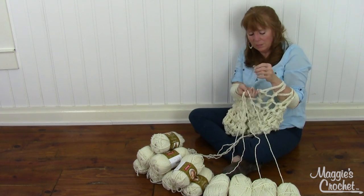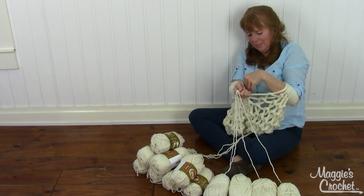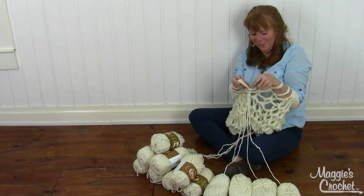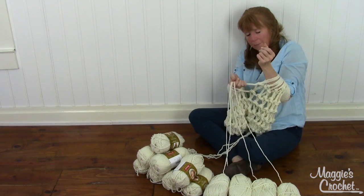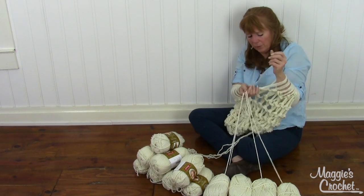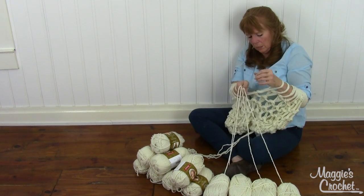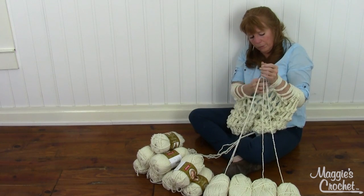If you get sidetracked you can make mistakes, so this isn't totally mindless - you do have to make sure sometimes you pick up all of the strands, not just three or a couple.